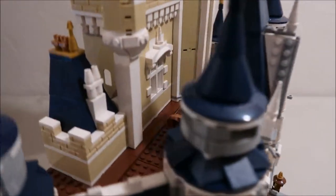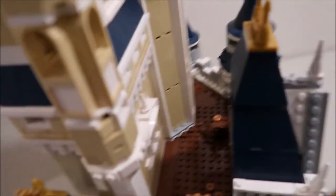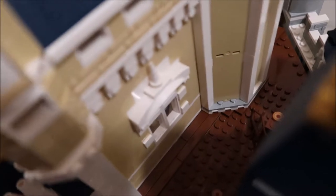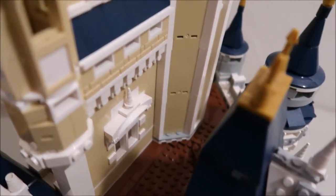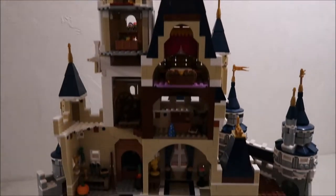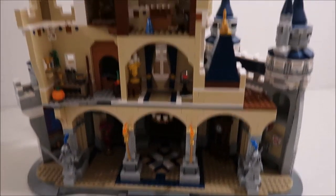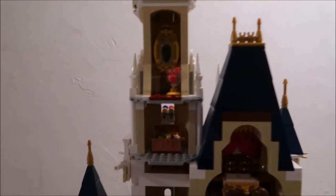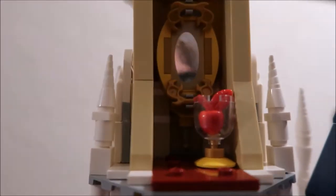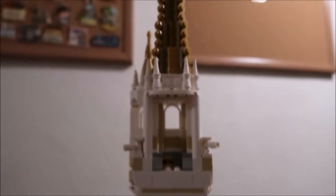As we rotate the castle, we can see inside there's a target, a bow, and some arrows and stuff — that relates to Brave. Rotating further around, up here you've got the mirror and the apple to relate to Snow White. There's a little top section too, but that doesn't have anything in it.